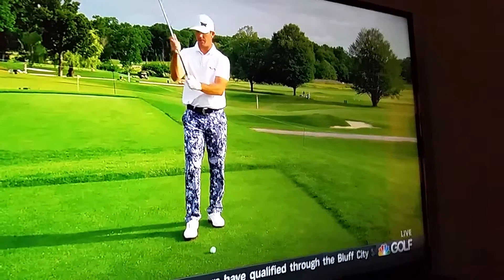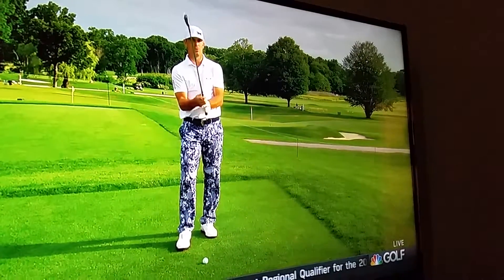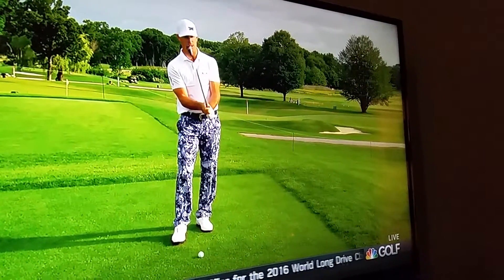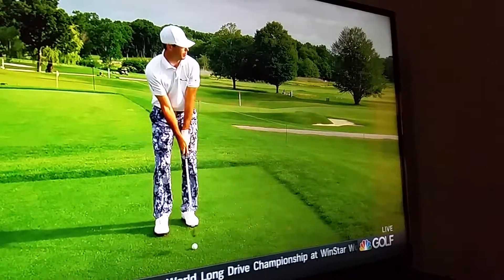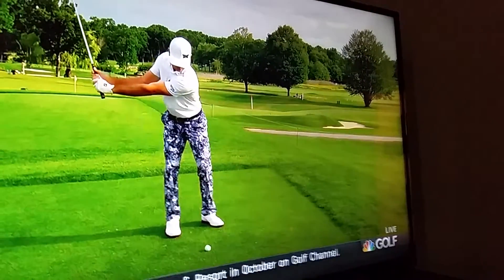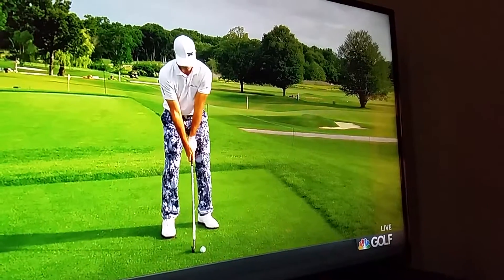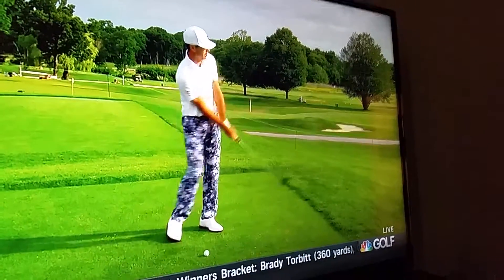This is where I normally grip the club. I choke down anywhere from an inch all the way to the bottom — just depends on how far I want to hit it, how low I want to hit it. I stand just a little bit closer. And at the same time, I just try to feel a little 3-quarter back, a 3-quarter finish, and sort of hold off the follow-through. Really cover it with my right shoulder so it stays low.